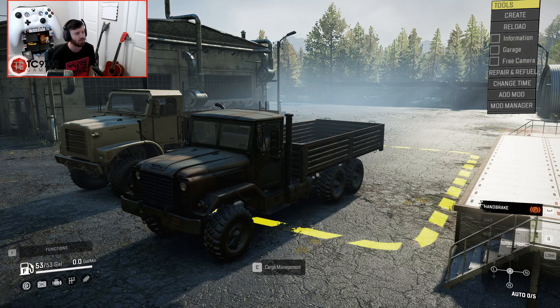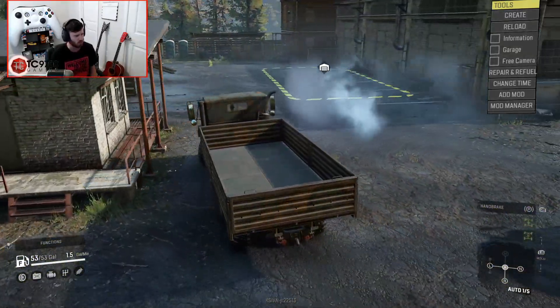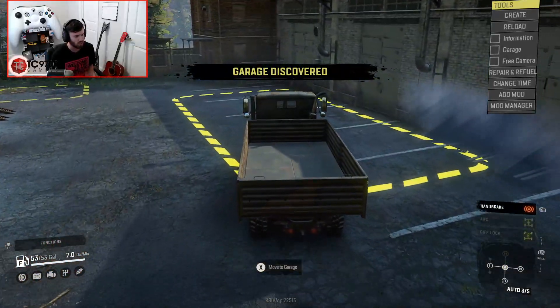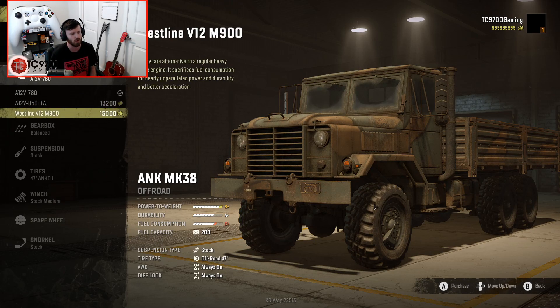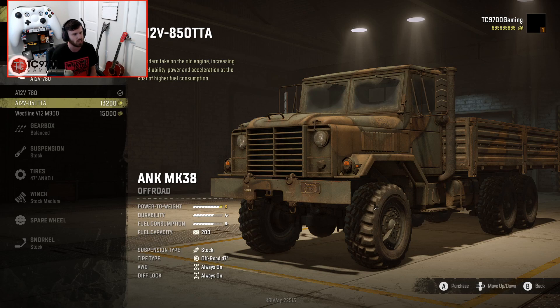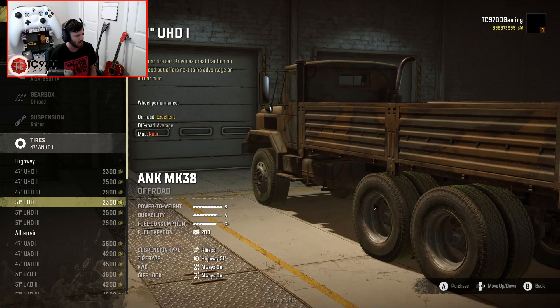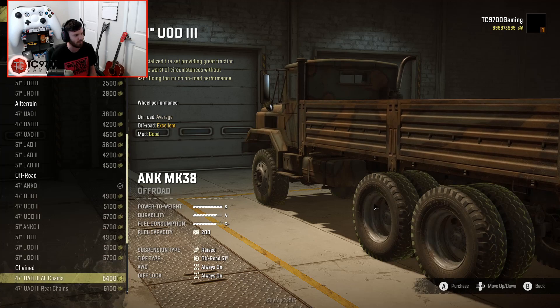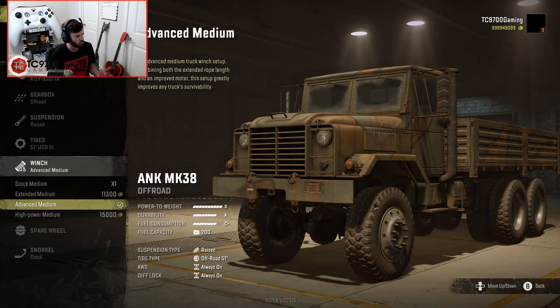Without any further ado, let's take the MK38 into the garage and do a quick build. I haven't actually driven a stock one in a long time. I'm thinking we'll set the power-to-weight ratio around an S for both, so I'll do the A12B850TTA on this one, with the off-road gearbox, raised suspension, and 51-inch UOD3 tires.